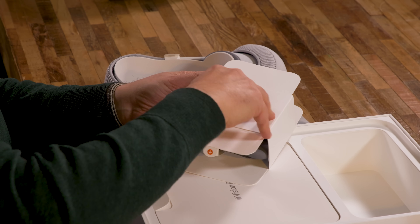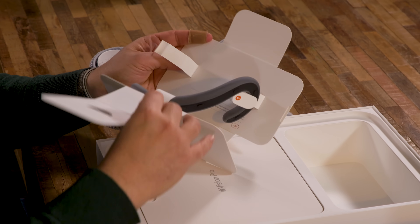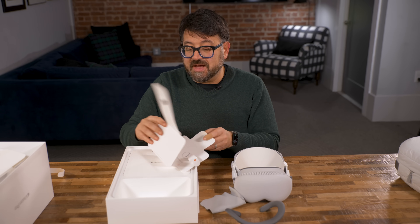We got the light seal cushion. Look at that — you don't even have to rip it. This is a different size one, and there's another one here too. I think you swap them out for better fits.